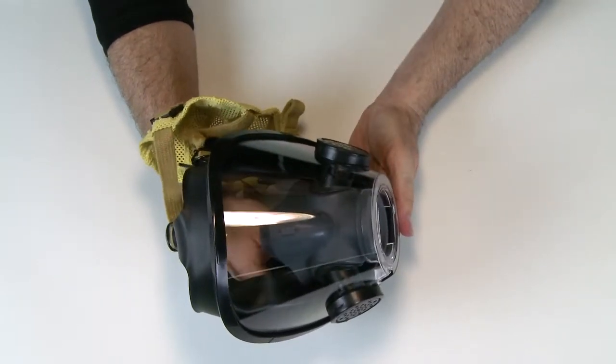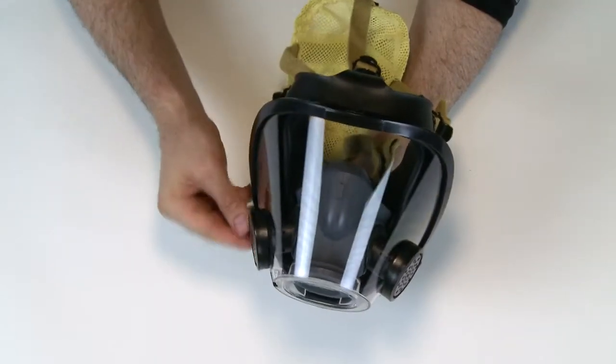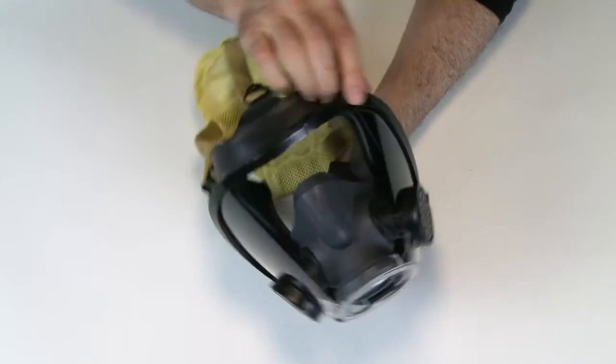Inspect the lens frame or bezel for damage, cracks, or distortion. Ensure all lens frame retainers or bezel screws are present and installed correctly.